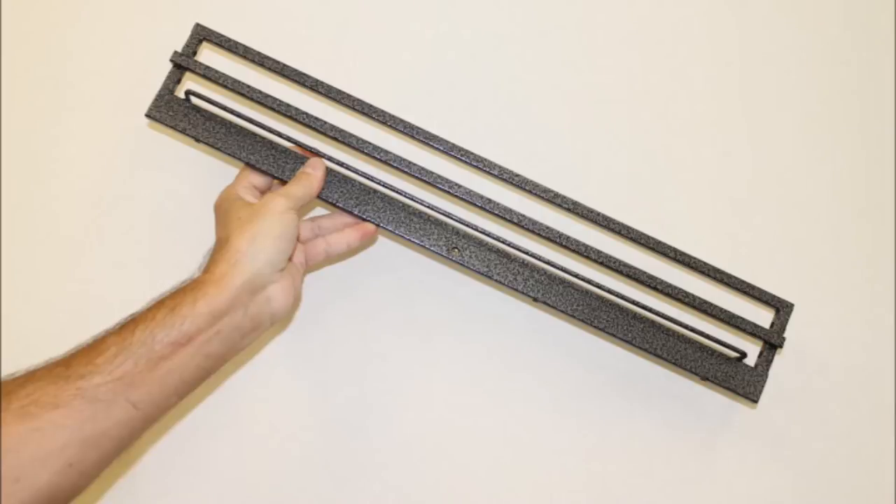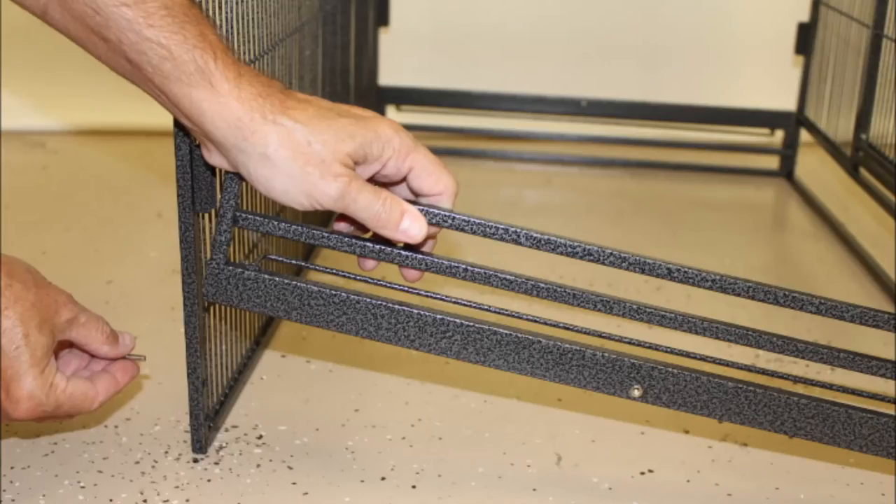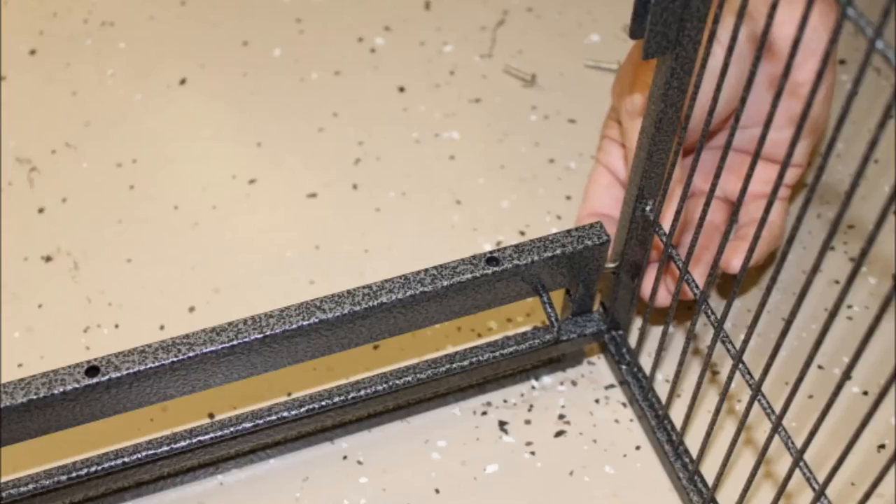Begin with the large front and back panels and two base pieces. Line the base piece up with the flat side facing out and screw holes facing up with the panels. The panels should be standing with the gaps on the bottom. Screw in the small, round head screws to connect the base to the panels. Repeat this on the opposite side with the other base piece. There should be eight screws total holding them together.